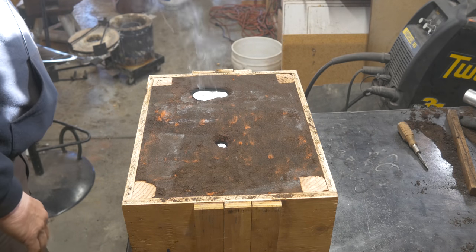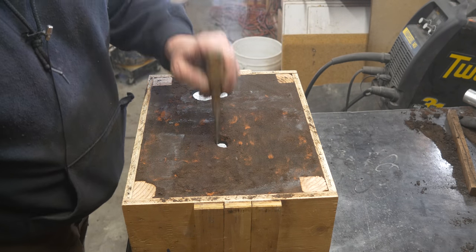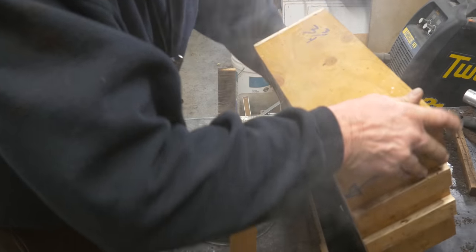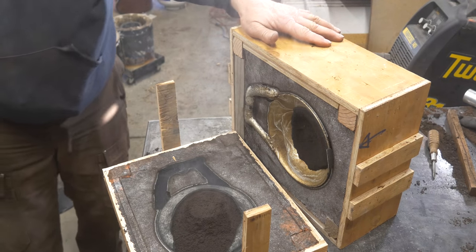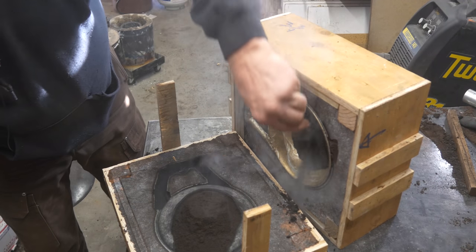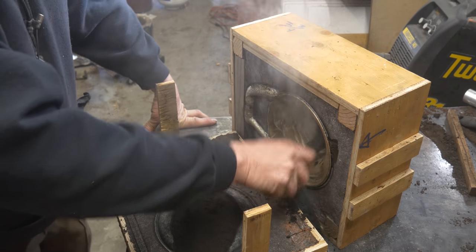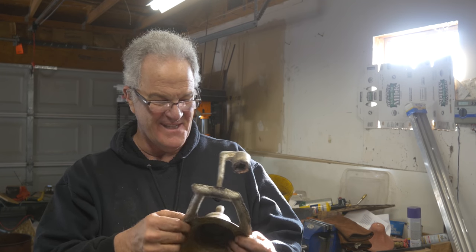Thank you. Shall we lift this thing up and see what we got? This is my basin — hard. We'll assume the rest of it's hard. Moment of truth here. Well, I think it goes all the way around — I got a rim all the way around there. Look at that. We got us a bell! I'm going to get it pulled out of here and cleaned up. I am stoked. I am so happy. I cannot believe that this actually worked.